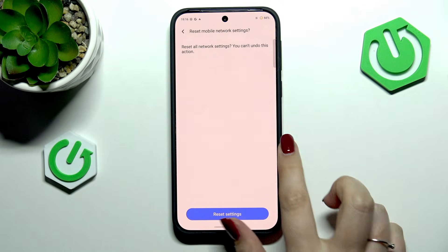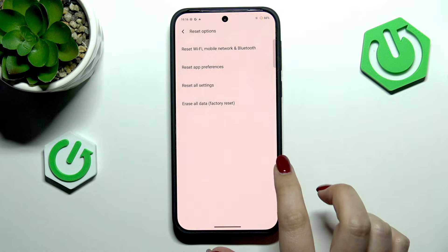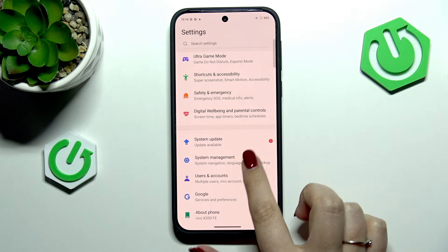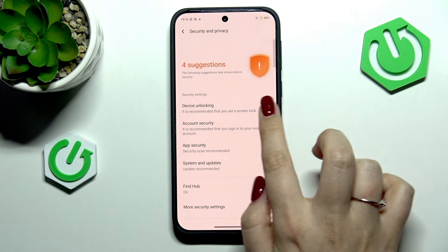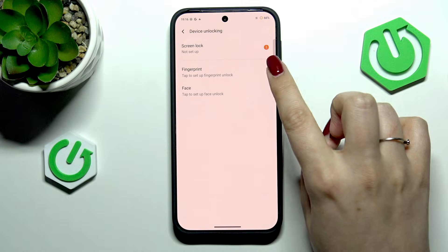Let's begin by opening the settings. Here we have to scroll and find Security and Privacy. Then let's go to Device Unlocking and tap on Fingerprint.